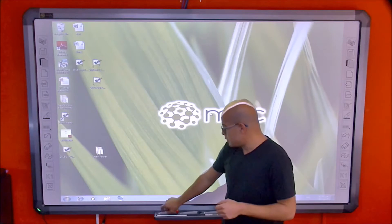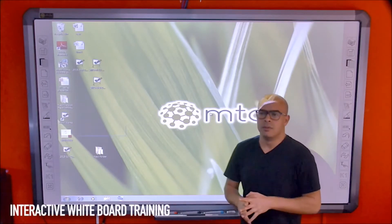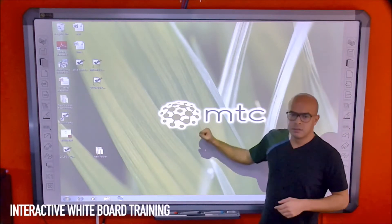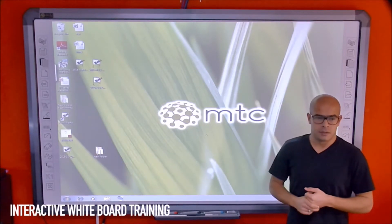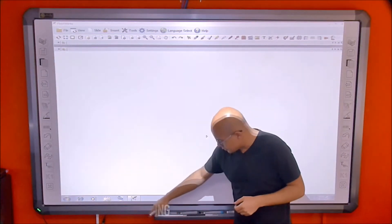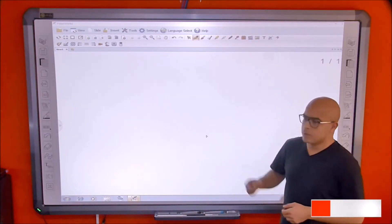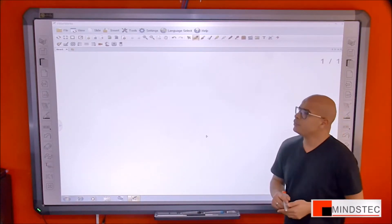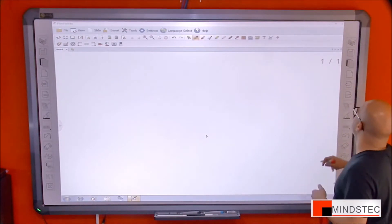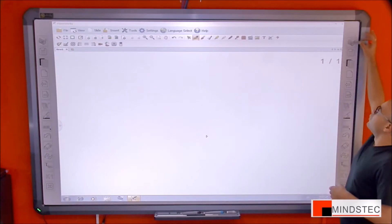This is the interactive whiteboard with a brushed aluminum frame and steel surface. It has a smart tray with sensors — once you pick up the pen, it will start the software. We have hotkeys on both sides which we'll explain one by one.